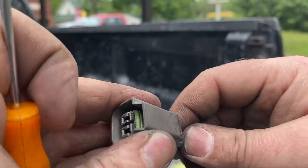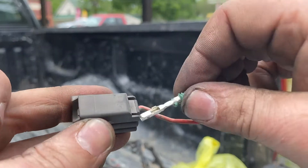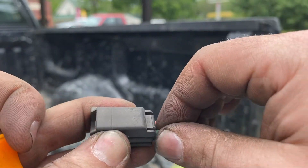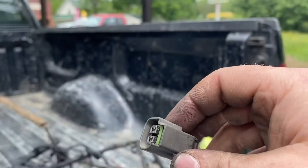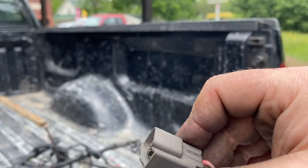These things only clip in one way. Slide your wire in. Slide your wire in. They're in there, not going anywhere.